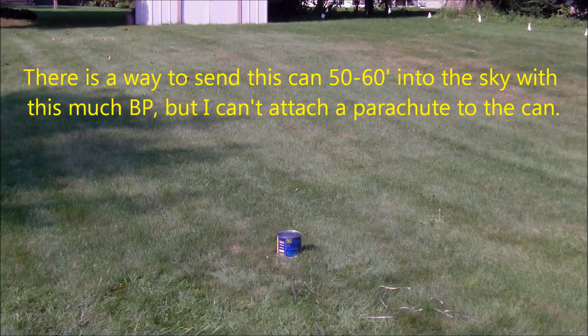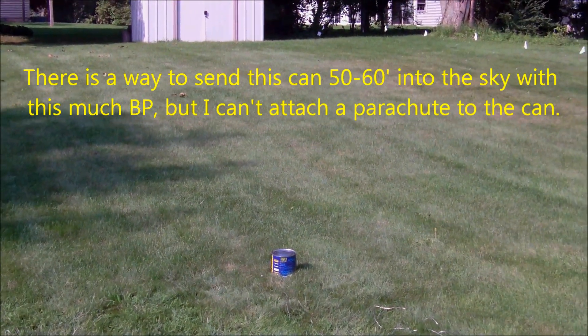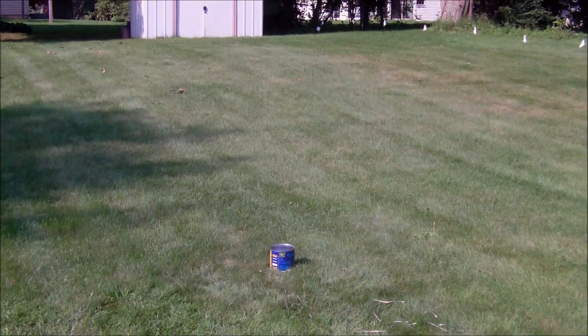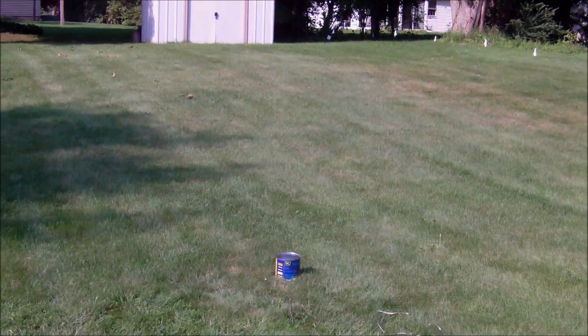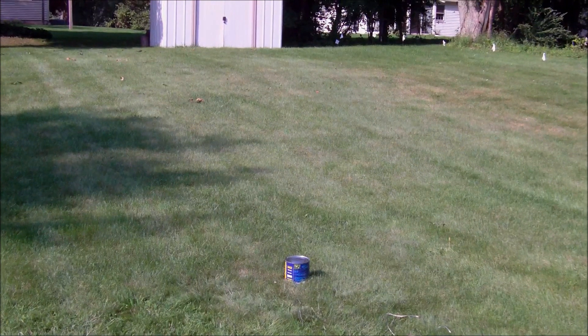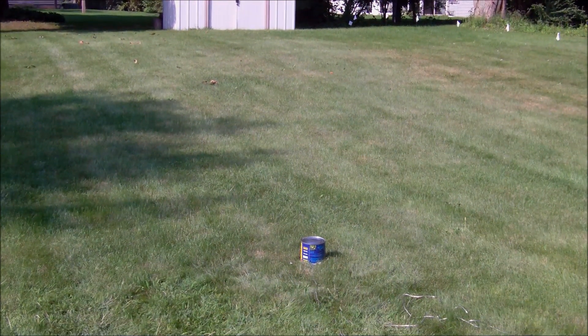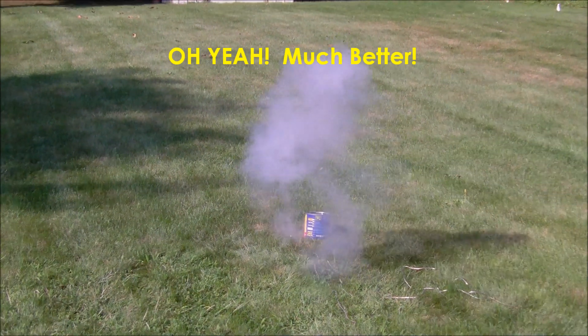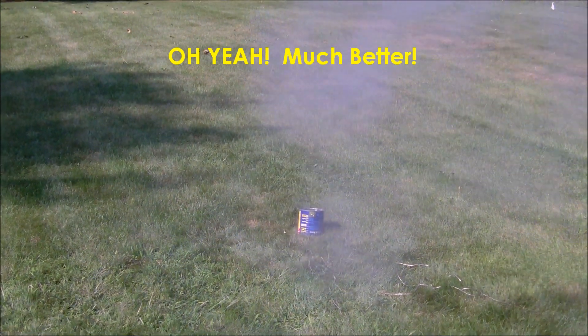Now we have the 4F black powder charge underneath the can again — one gram — and we're going to see if that makes a difference. The Pyrodex was a little disappointing, so let's hope the 4F doesn't disappoint. Here we go in five, four, three, two, one.